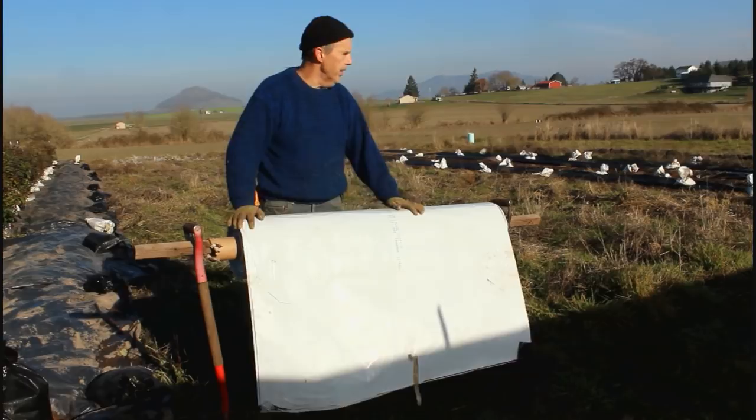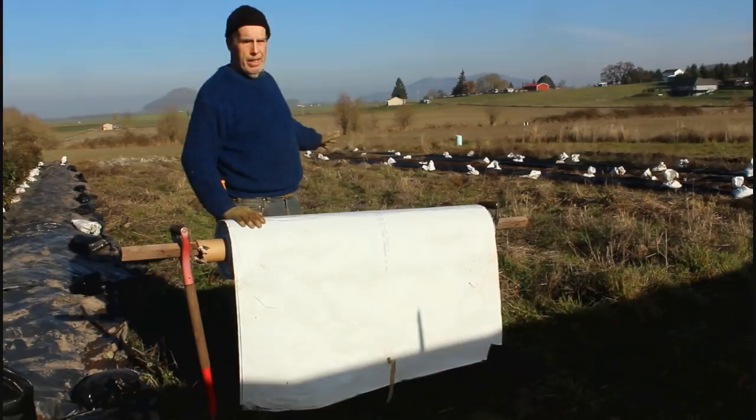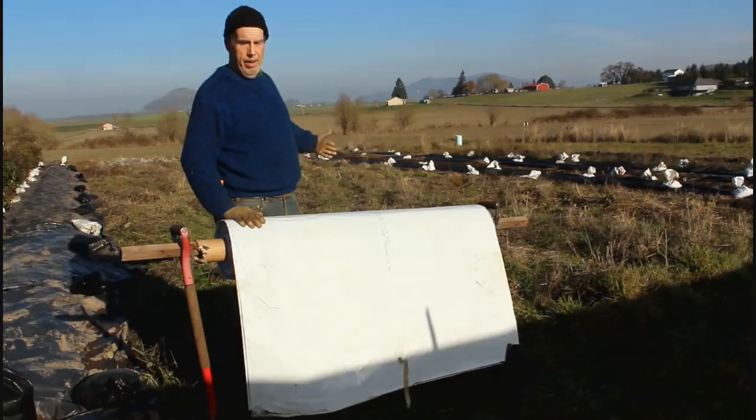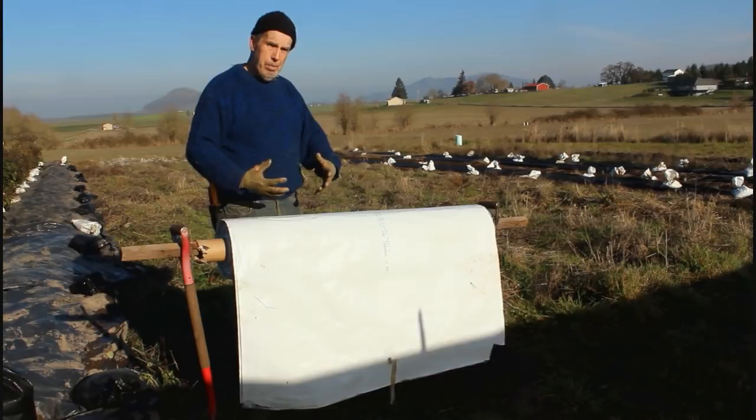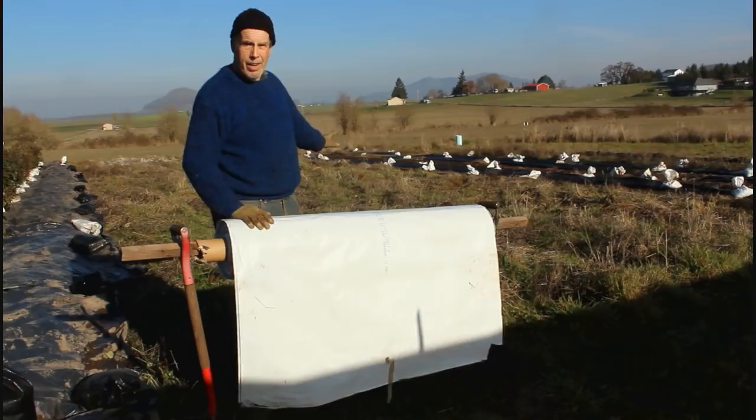This is a very heavy clay soil area — some of our heaviest clay — and it typically is the last to get ready for spring simply because it takes a very long time to dry out. This silage tarp is not going to be permeable to water, so any moisture in the soil from this point until mid-March is going to come not from rainfall but from groundwater wicking up. It's already had good fall rains on it for the last couple to three months.